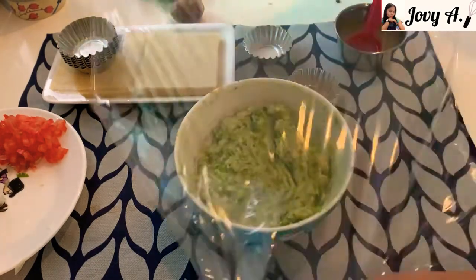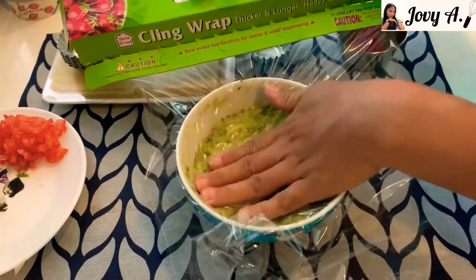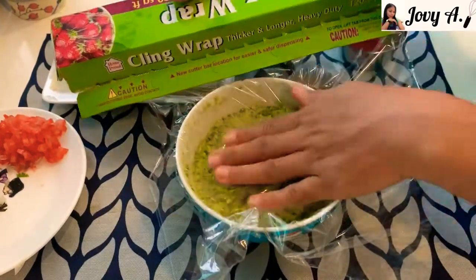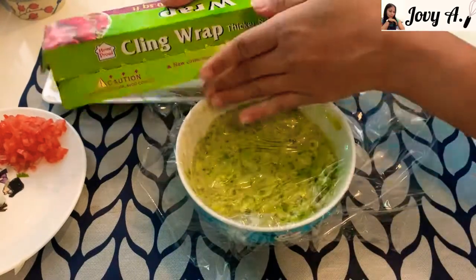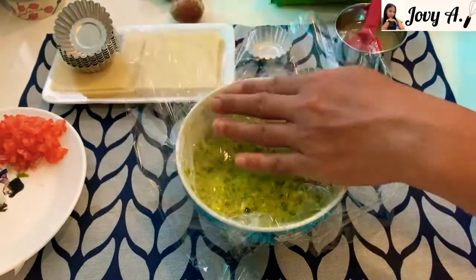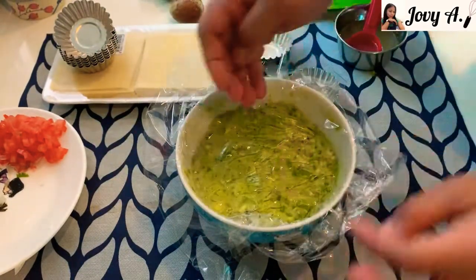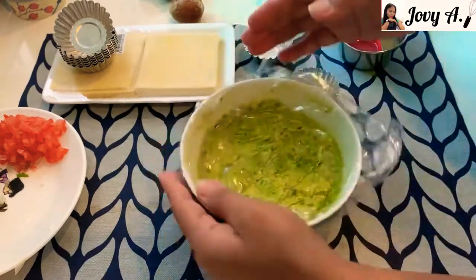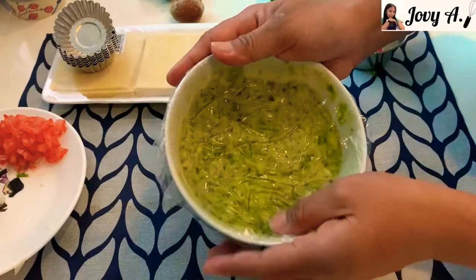After mixing, cover it with cling wrap and make sure there's no air in it. Press the cling wrap down until you reach the bottom so no air gets in and the guacamole cannot darken. Then leave it in the fridge while we fry our prawns and prepare our wonton cups.